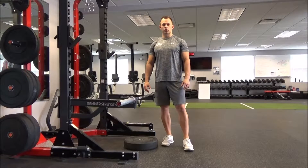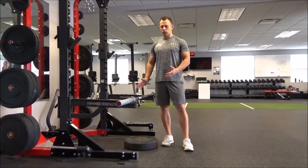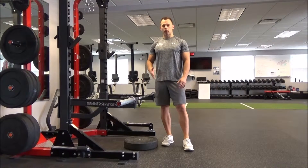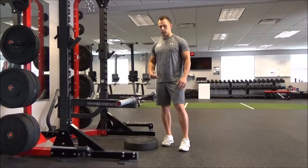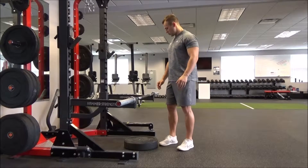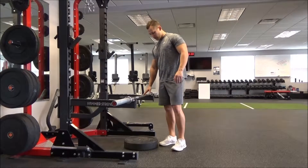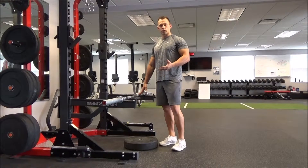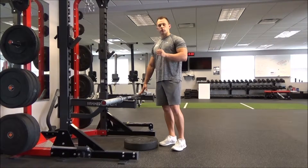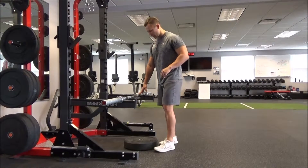The next deadlift variation is the rack pull. You're going to set yourself up in either a half rack or a full rack in the deadlifting area of the gym. You need to put either a six-inch box or a plate or two underneath your feet, because what you're trying to achieve is to have the bar just barely above the patella as you set up.